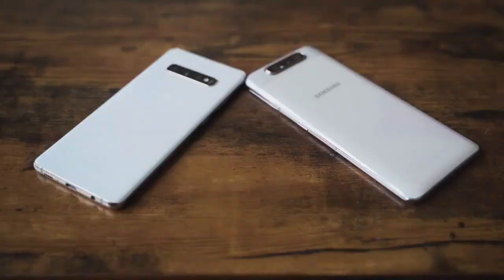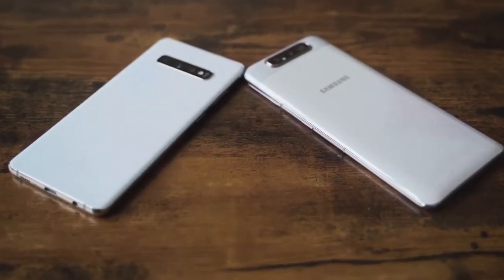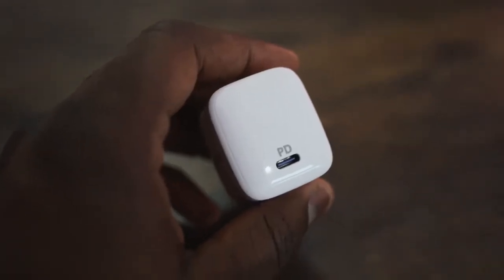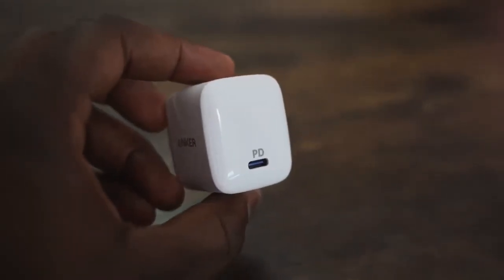Both have USB Type-C charging. The S10 Plus has a 4,100 milliamp battery; the A80 has a 3,700 milliamp battery. The A80 uses a 25-watt charger, which is better than the Galaxy S10 Plus. I use the Anker PD charger — a 30-watt charger — for both devices, and it charges as fast as possible. The Galaxy S10 Plus charges at about 18 watts, or maybe even less.